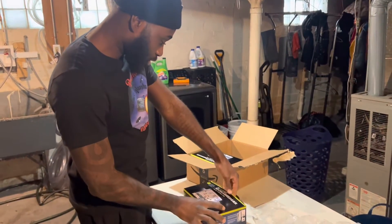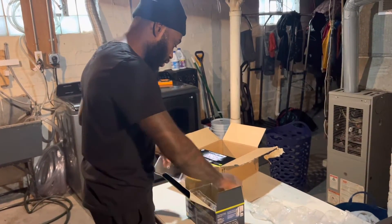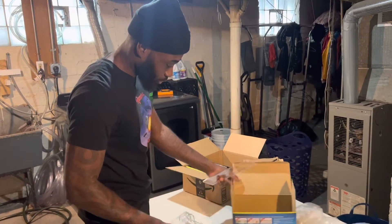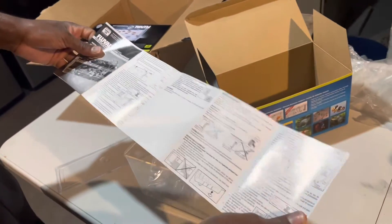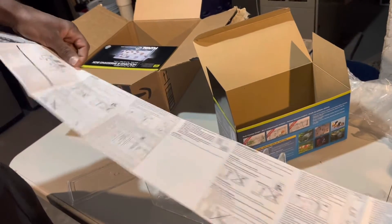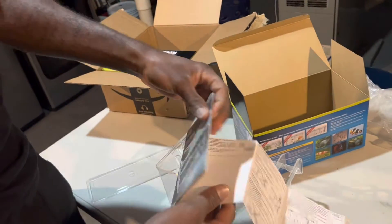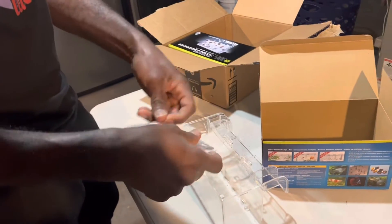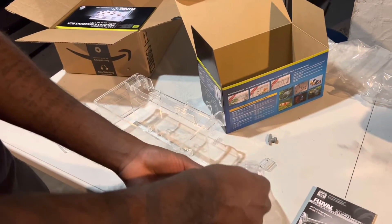Okay, baby piranhas or baby fish in general — you can separate them from each other. I use it for quarantine only, basically only quarantine, but I separate the babies sometimes with them too. It comes with a little handbook talking about how to use it and how you're not supposed to use it. I'm not going to read the instructions — I'm just going to show y'all how to do it because I already know how to set it up. I probably have like 10 of these things. They help me keep all my piranhas alive when they get hurt or harmed.